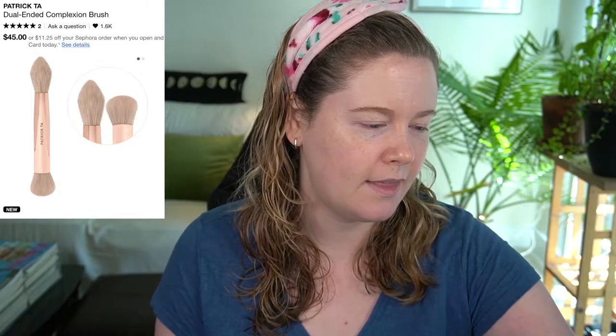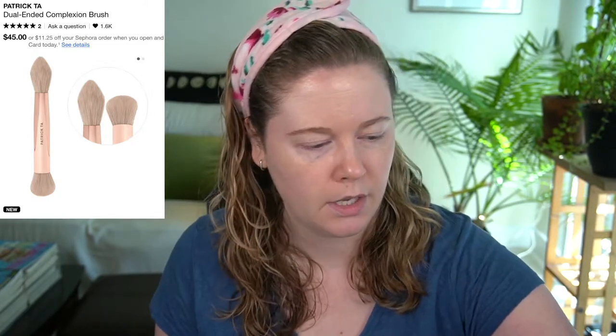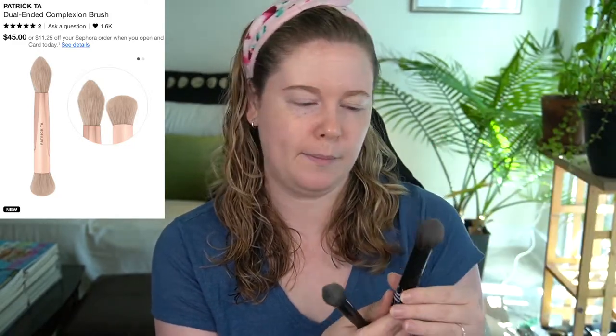I also have some brushes I'll use for the setting powder side. The powder applicator looks like an almost teardrop shape, similar to this little powder brush or this e.l.f. small tapered brush, so I'll probably use one of those.